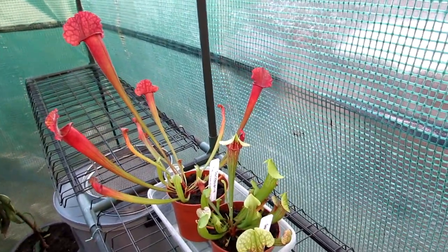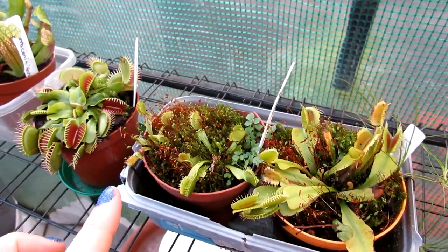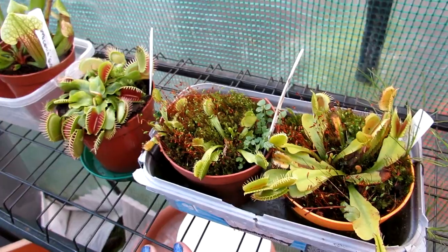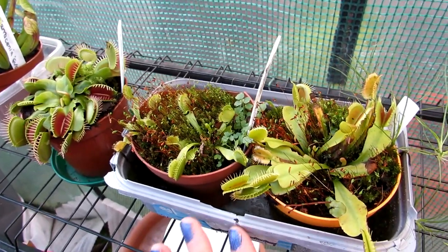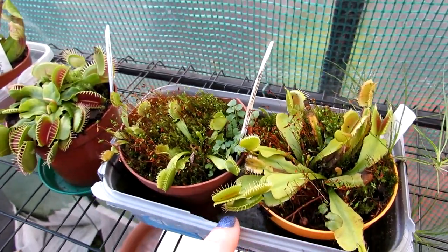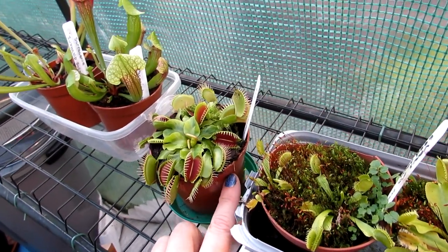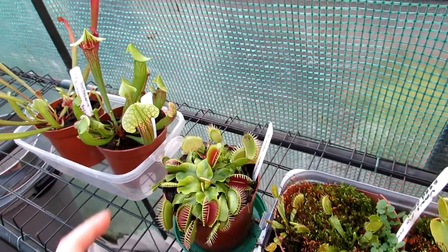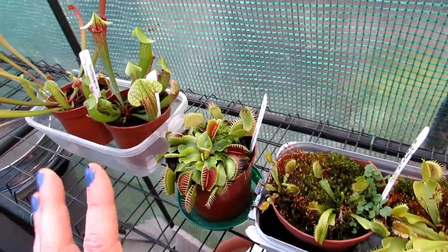Normally at this time of year in January a lot of them will be going pretty dormant — the Venus fly traps normally go back to their rhizomes. But the weather has been crazy mild here for January, very mild the past few weeks, so they're not really having a winter dormancy. This one has been growing very well, but I'm letting them rest anyway. In winter I don't put water in the saucers — I just make sure the soil is permanently moist, like a bog environment.